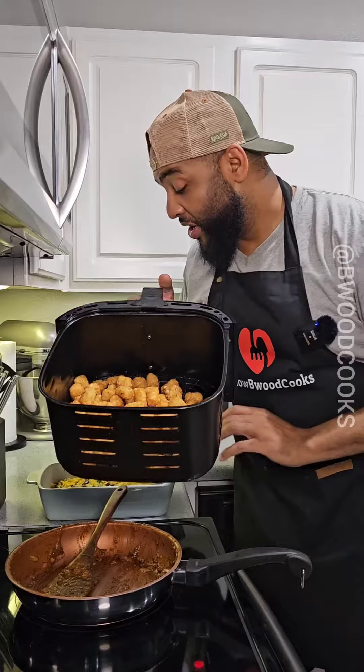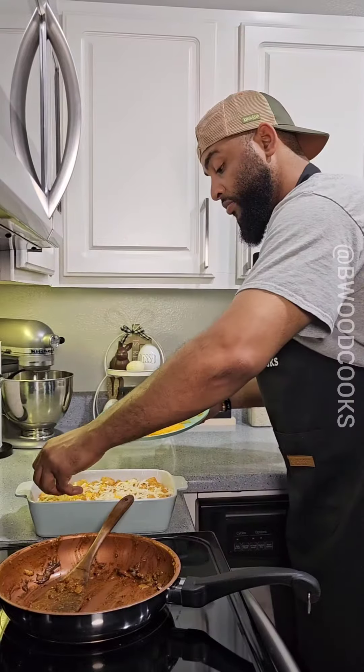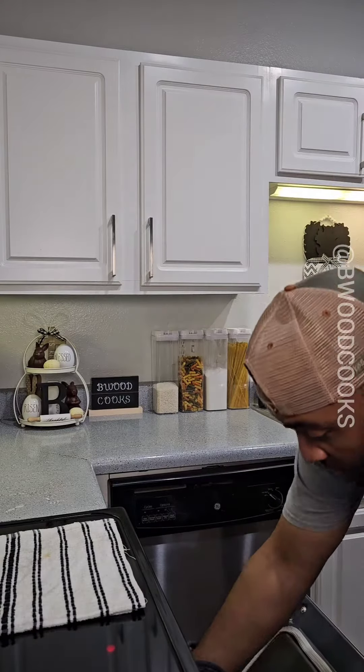I air fried some tater tots. We're gonna place them on top of the chili — after your tater tots it's gonna look like this. And of course we're gonna top it off with more cheese before we put it in the oven. Now we're gonna pop this in the oven at 400 for about 10 to 15 minutes.